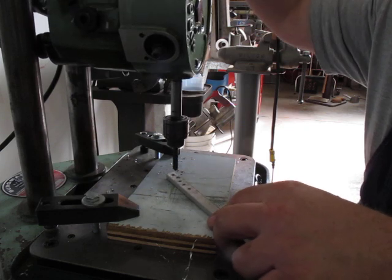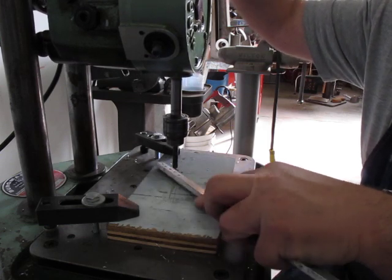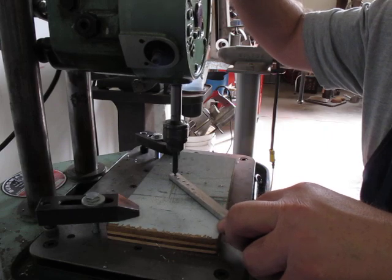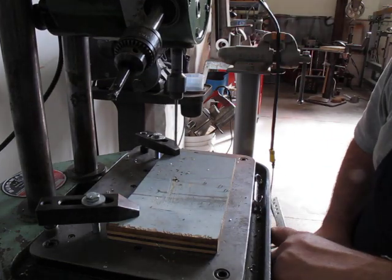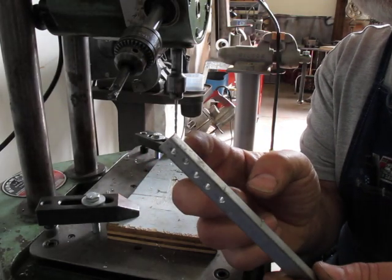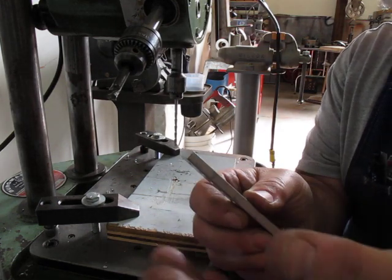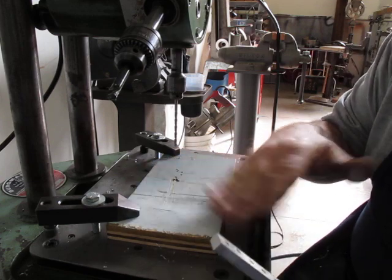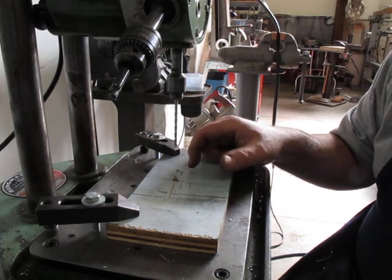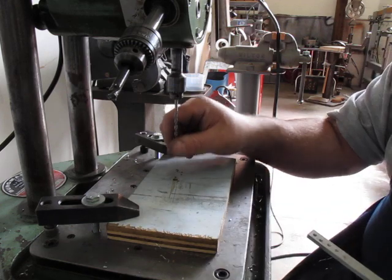Now I'm just going to countersink these a little bit. Okay, so I'm ready to start again. Five 8-32 holes — drilled, tapped, and chamfered. Pretty quick. So if you had a drill fixture where you could just throw a part in and it located and clamped it — you saw that I had to kind of hold the thing down a little bit during the tapping — but you can see that you can set something up here with a guide.